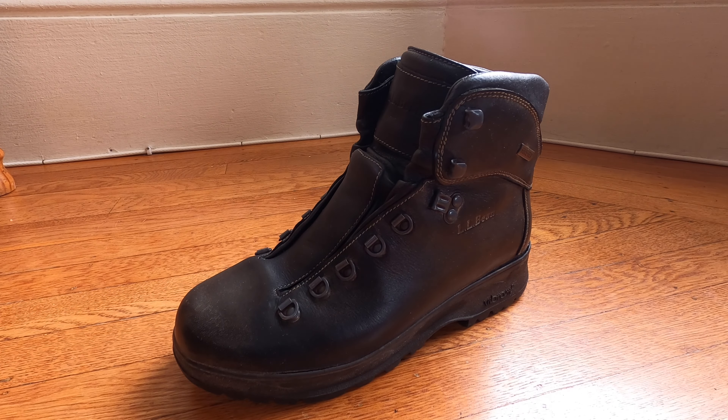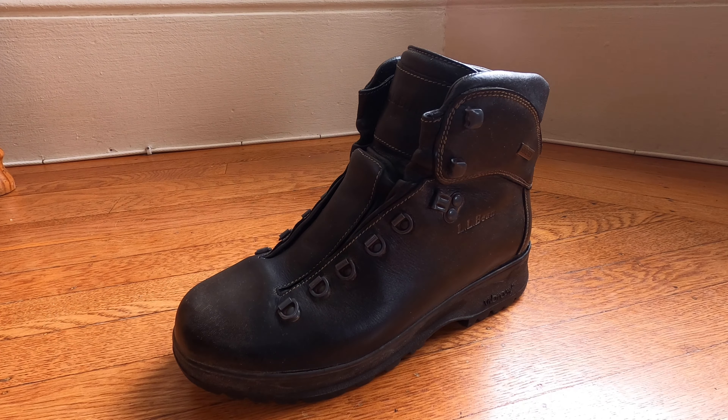One of the issues I came across with this boot is that the sole has unfortunately detached. However, it does look like it's been a clean detachment, and so what we are doing today is we are going to be sending this boot to...